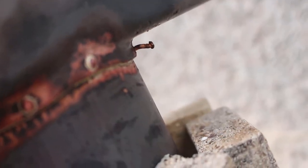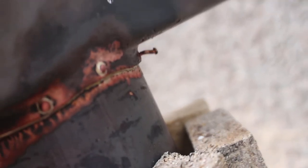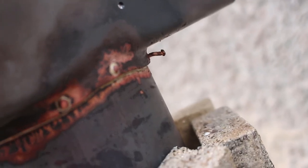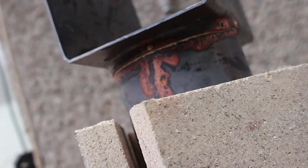Unfortunately one of the rivets came away from its location, so that will need to be plugged and fixed. Which is a shame, but apart from that it looks like a good joint.